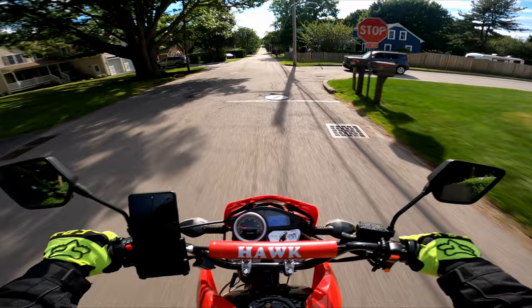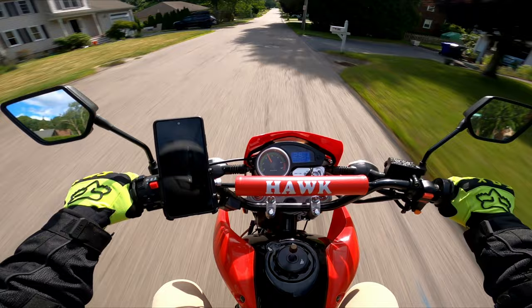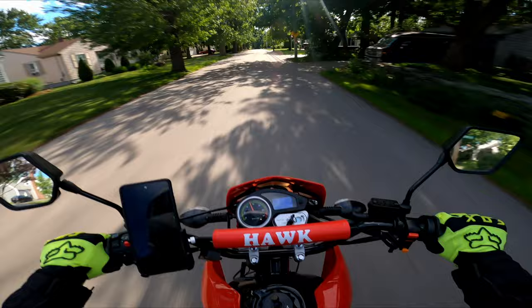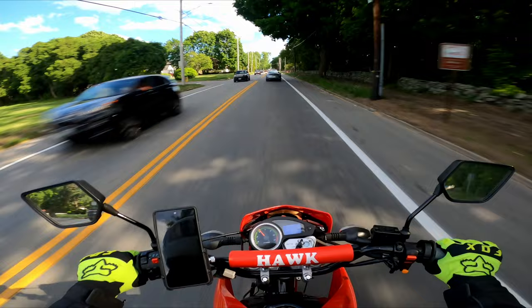Oh my god, did you guys see that? I just full fishtailed! What the hell - my heart is beating so fast. My rear end went totally weightless. It felt like I was in that slide forever.